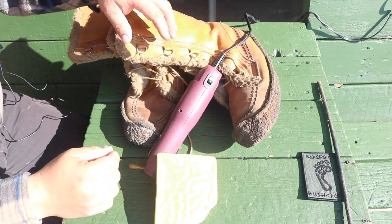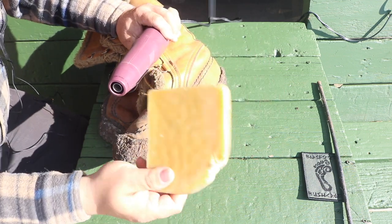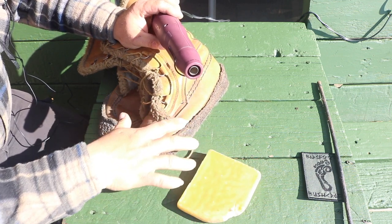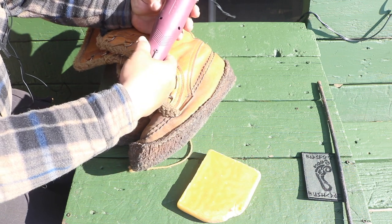The first thing we're going to do is take our heat gun. We have our beeswax in hand. We're going to start with the bottom of the boot just to get it started and ready, then turn on the heat gun.